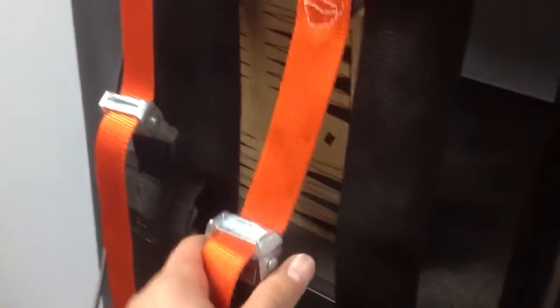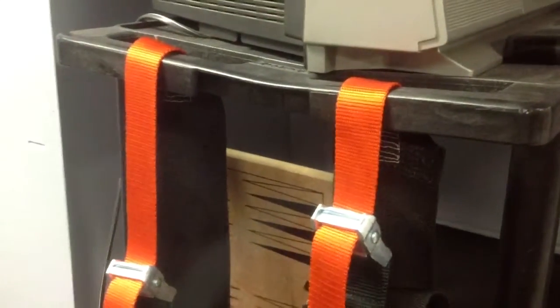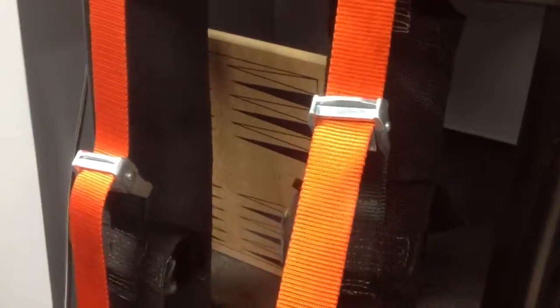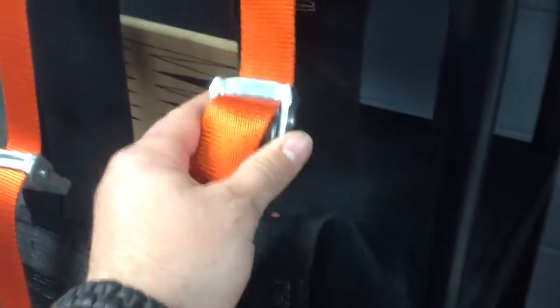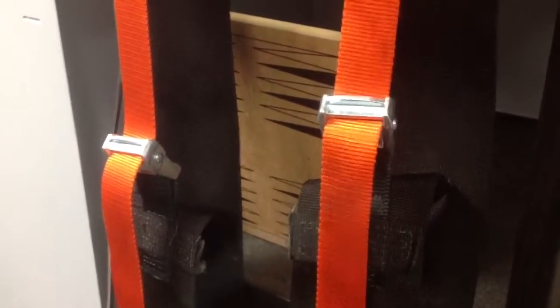Without any of these buckles, I wouldn't have been able to put anything together. I sewed everything together, but I wouldn't have really been able to hang it up anywhere without those buckles. These buckles will definitely handle body weight — they'll handle a few body weights. And that's just one, so two of them will be sufficient. And all the sewing is strong enough.